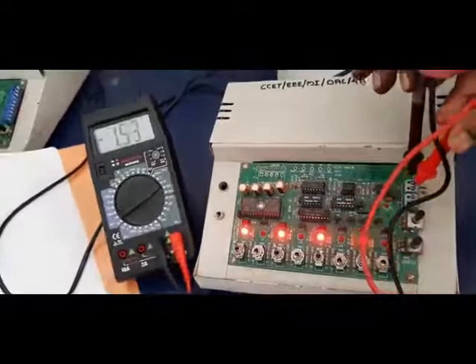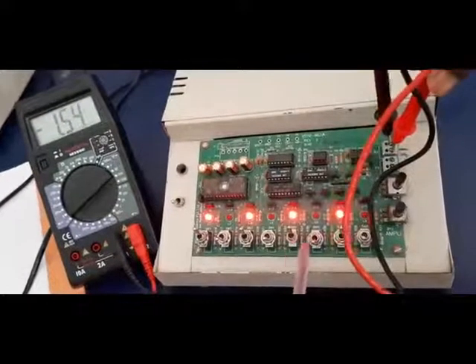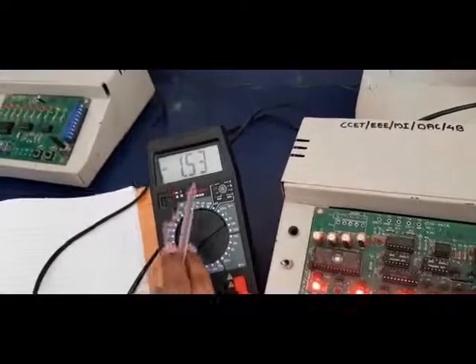I have chosen the second reading as 10101010. So alternately I have switched on the LSB switches. Now I have measured the output voltage. The output voltage is exactly minus 1.54 volts.